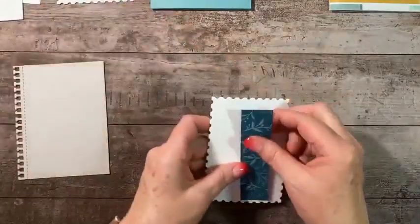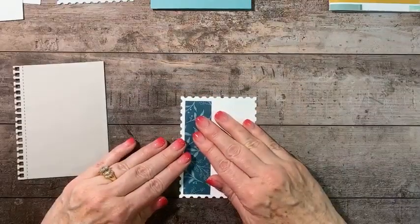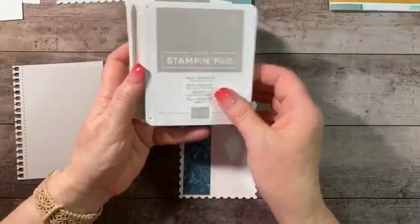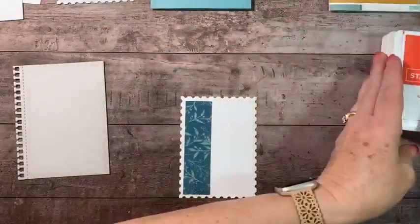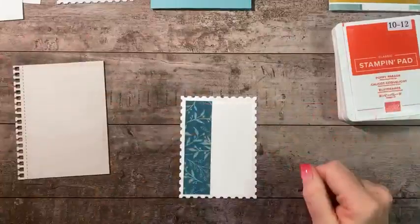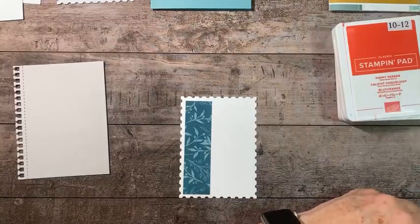Let's go ahead and do our stamping. I'm going to lay the designer series paper where I want it and grab my inks: Gray Granite, Lost Lagoon, and Poppy Parade. I'm leaving my Lost Lagoon upside down since I just inked it — I want the ink to stay at the base so it's not over-saturated.